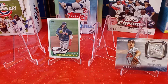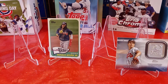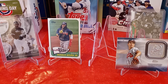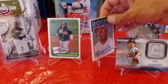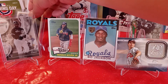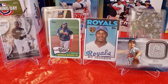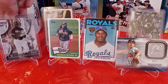All right guys, let me show you what I think is some of the cool stuff that I got today. The Luis Roberts cards are really cool cards for me, I like those. This Bo Jackson card is really cool. This Albert Pujols relic was pretty cool for sure.